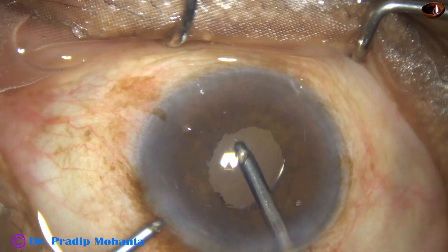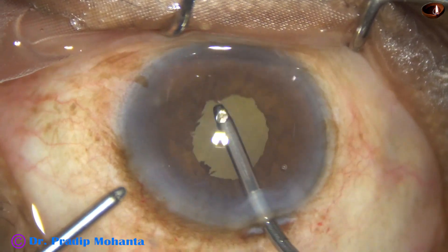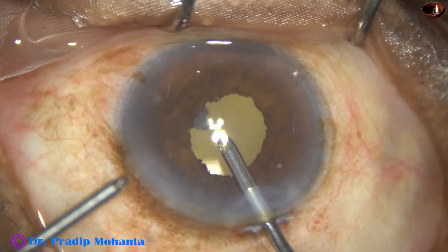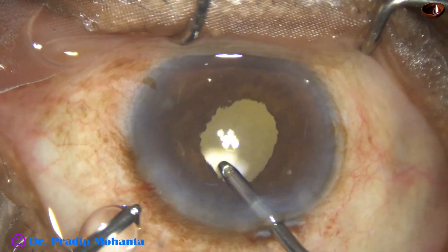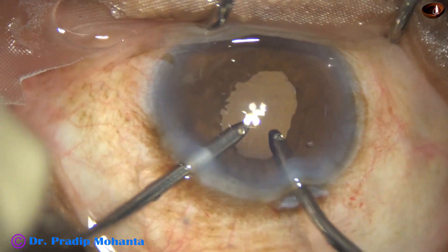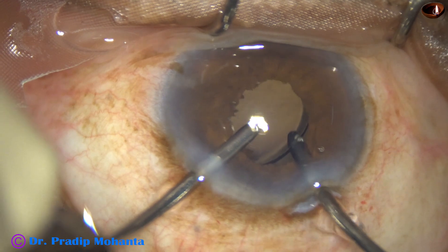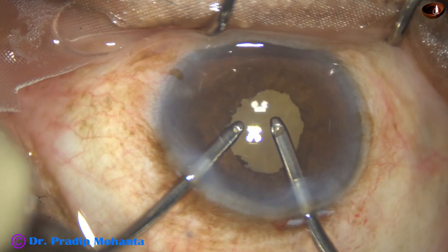This is irrigation and aspiration. There is some cortex there. Go with aspiration and remove it — done nicely. Some more irrigation and aspiration: irrigation is behind the eyewall, aspiration above.